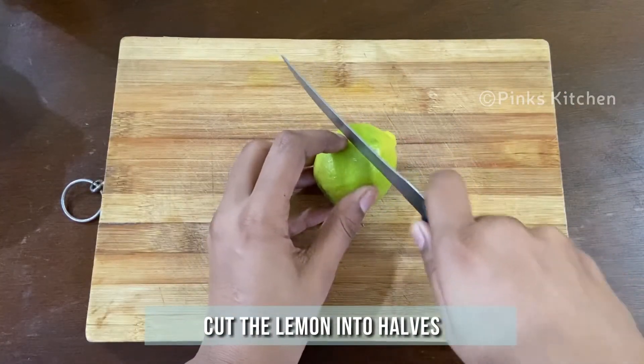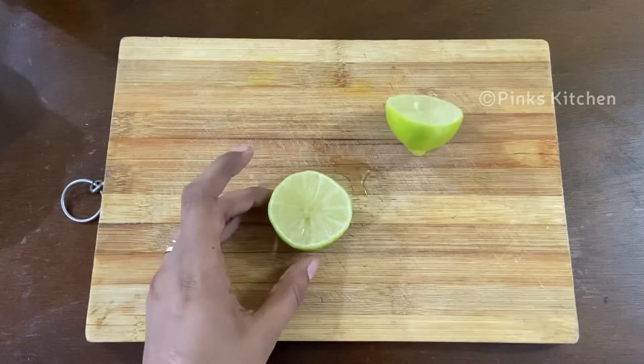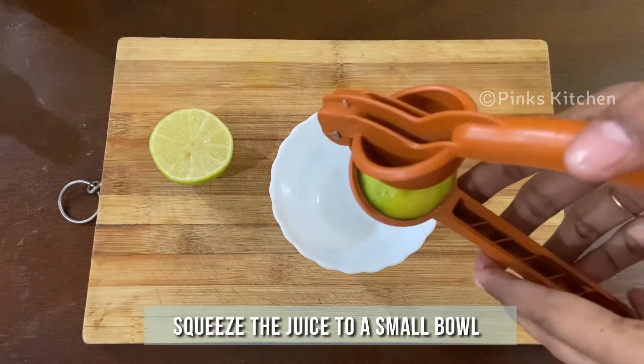Cut the lemon into halves, then squeeze the lemon juice into a small bowl like this.